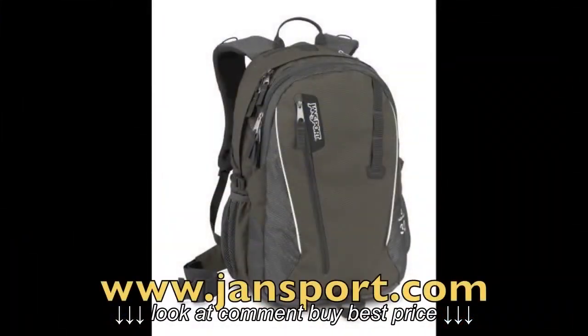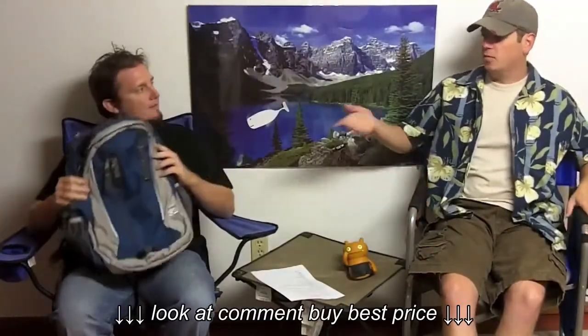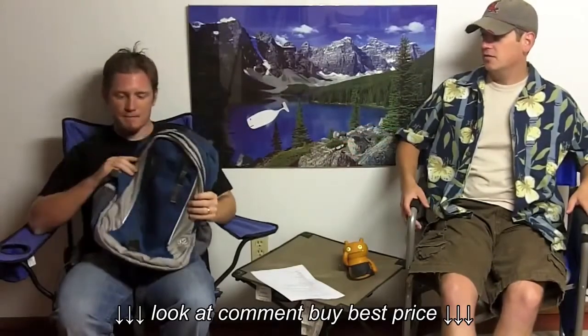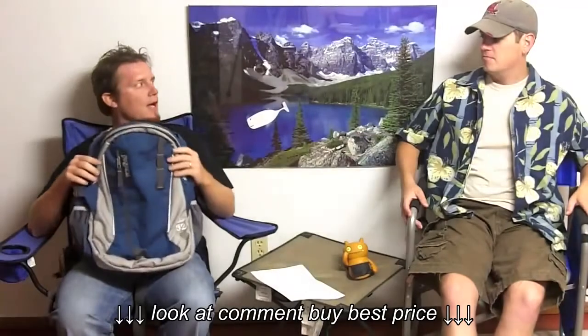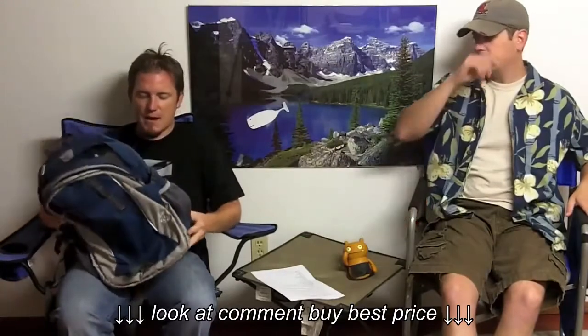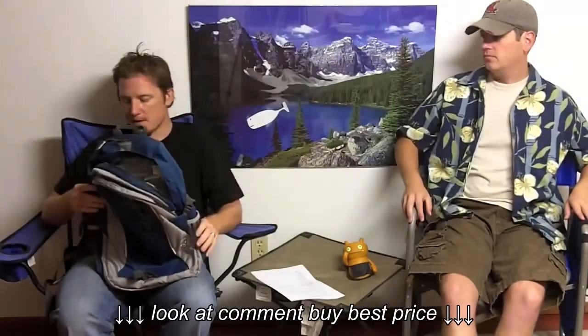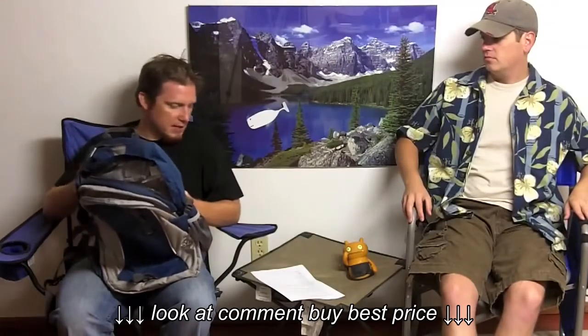This is the Agave pack by Jansport. The color for this one is boulder blue — it's a nice color. The blue complements the gray quite nicely. It's actually a nice backpack and it does have a lot of features that help it work well in both areas, so we'll get into this and take a look at it.